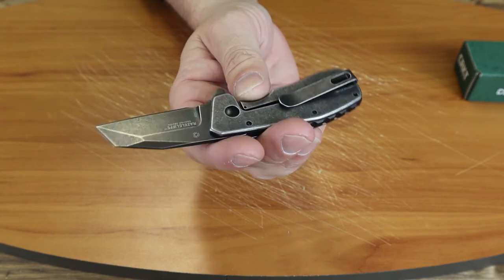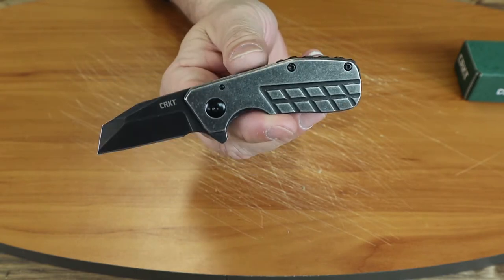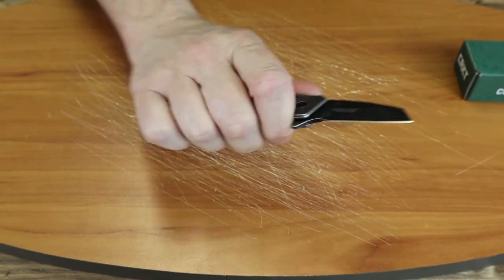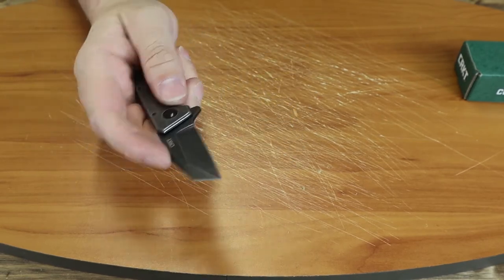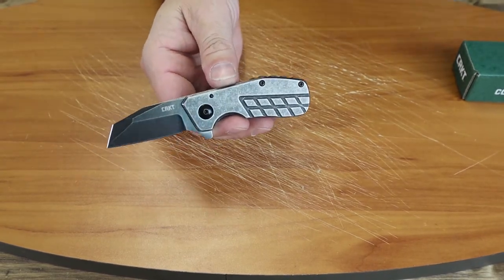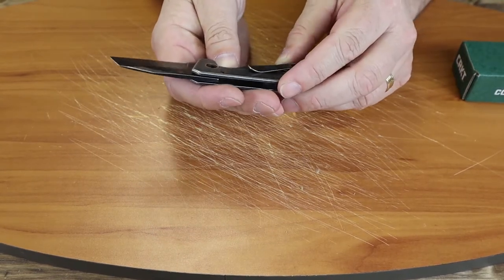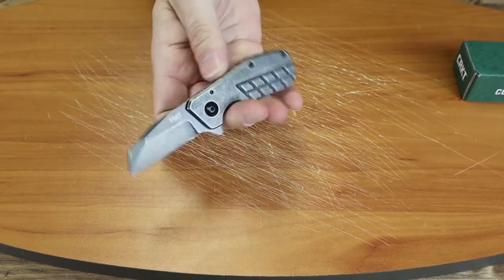The handle is stainless steel. The clip is stonewashed as well to match the handle. It has a back spacer. The handle is about an inch wide. It's a nice three-finger knife that gives you room for your thumb on top as well, or you can hold it in this manner for cutting. It is a right-handed, tip-up carry. The clip is not reversible.